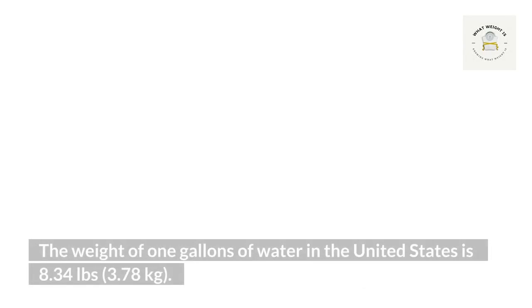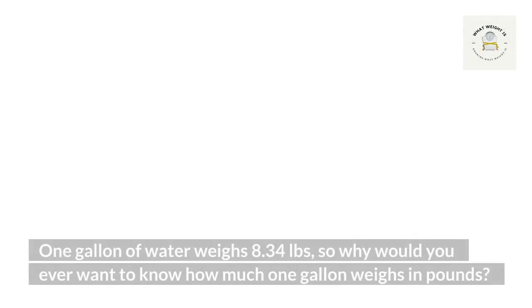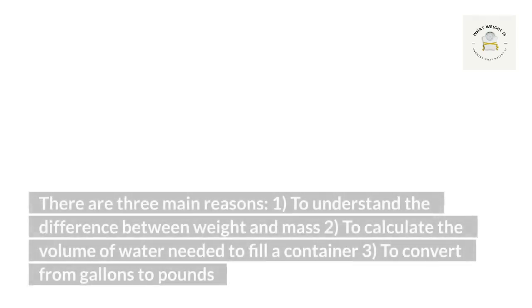How much does water or fresh water weigh per gallon? The weight of one gallon of water in the United States is 8.34 pounds or 3.78 kilograms. What does a gallon of water weigh in pounds? One gallon of water weighs 8.34 pounds. There are three main reasons to know this: one, to understand the difference between weight and mass; two, to calculate the volume of water needed to fill a container; three, to convert from gallons to pounds.